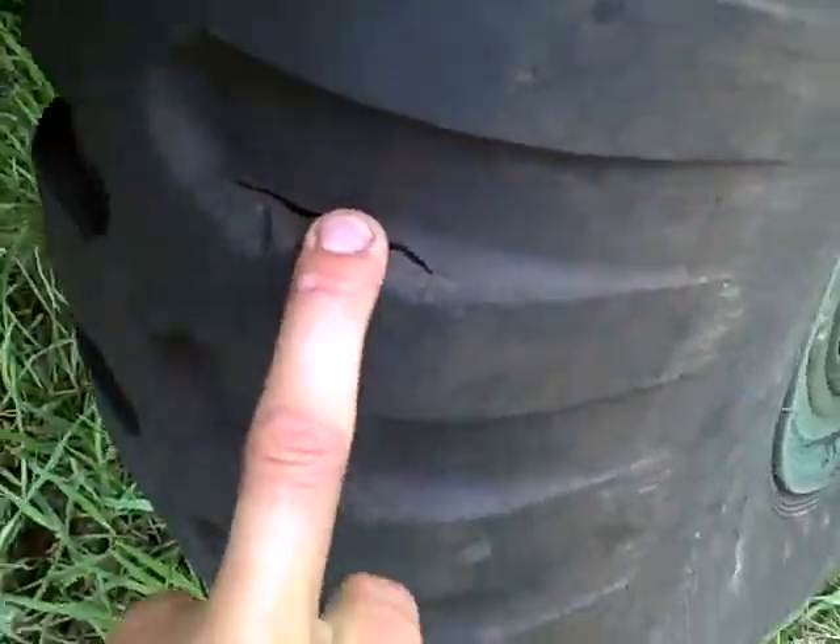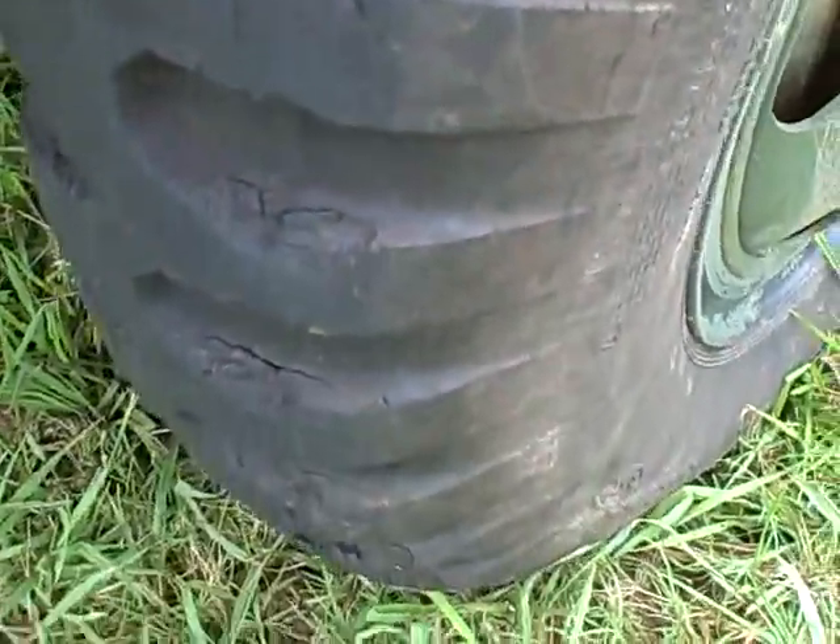Looks like it's got a little cut there — well, not cut — but they got the truck stuck and had to get it out, so we used the front tires, so they were wore a little bit, but they've still got a lot of tread left in them. Still good tires, brand new tires.